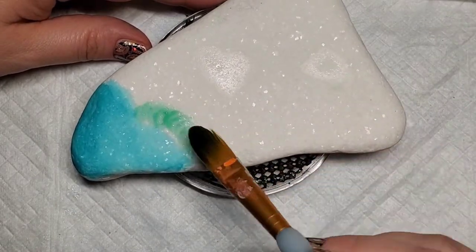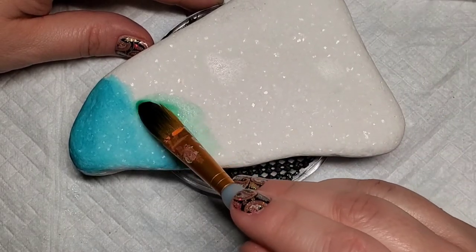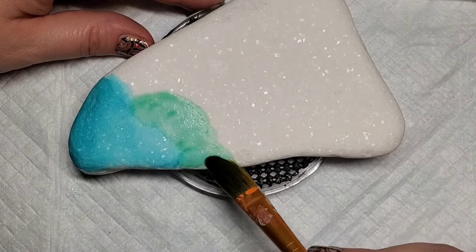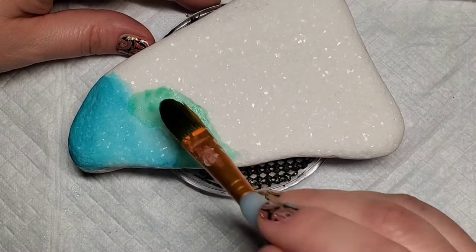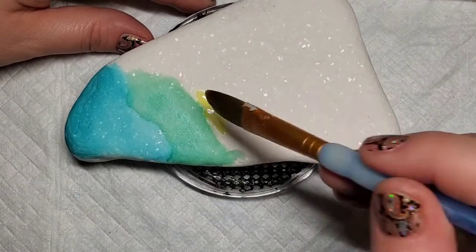I'm going to switch gears and use a different paintbrush because that fan brush wasn't quite picking up as much color as I wanted it to, so this one's a little bit more full and it picks up more color. You can just start dabbing the paint on, start playing around with how much color you're adding and how you're blending it to the color next to it.